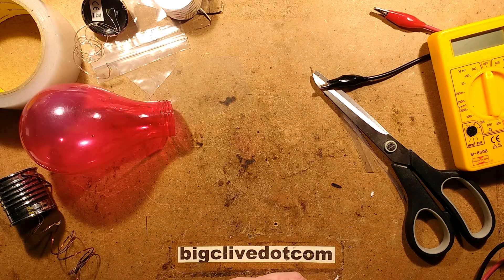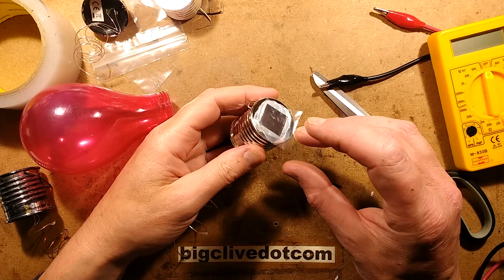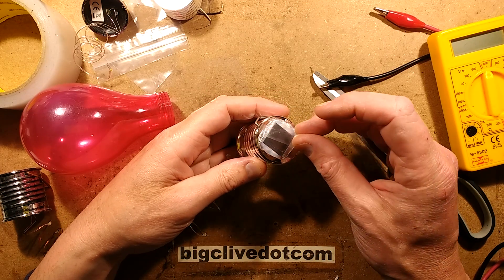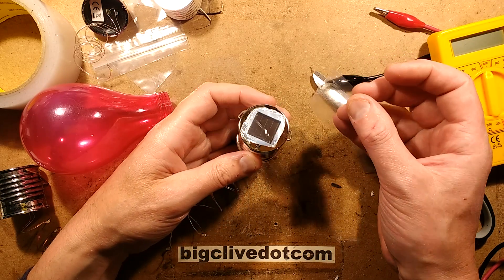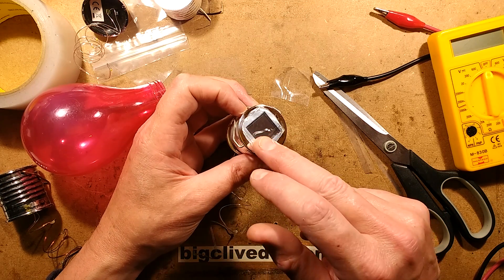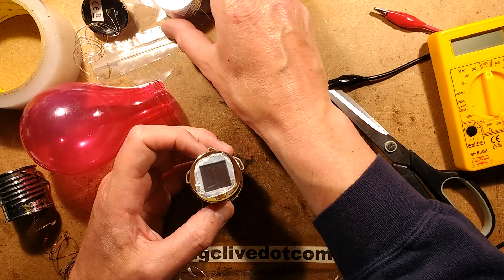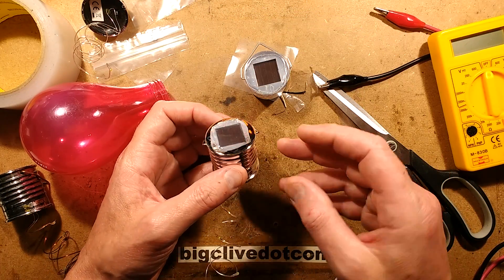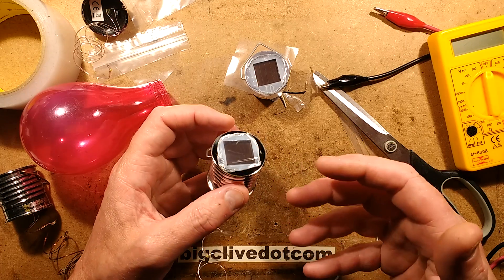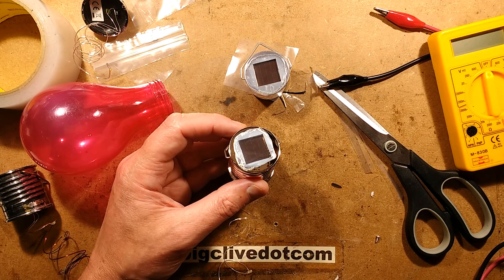So now in true Blue Peter style, here's one I prepared yesterday. Is the polythene going to come off? Yes — the polythene is just pulling off easily, leaving the silicon underneath. Is that kind of dry? Yes, it is. That's working very well so far. So now that just leaves this to be cured for a while and then put outside, and we'll see how they last. That looks like quite a promising result.